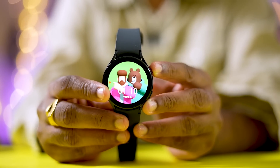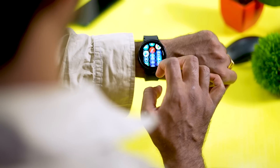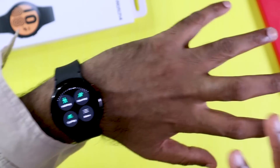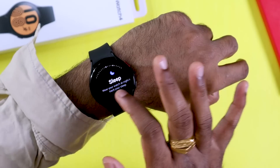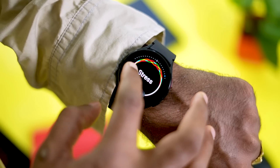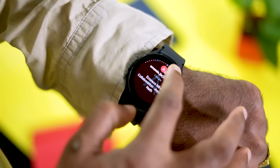Looking at the display, most smartwatches have a large display size, and this watch has a large illuminating display area as well. The display is protected by Corning Gorilla Glass, which is a great protective feature for a smartwatch.